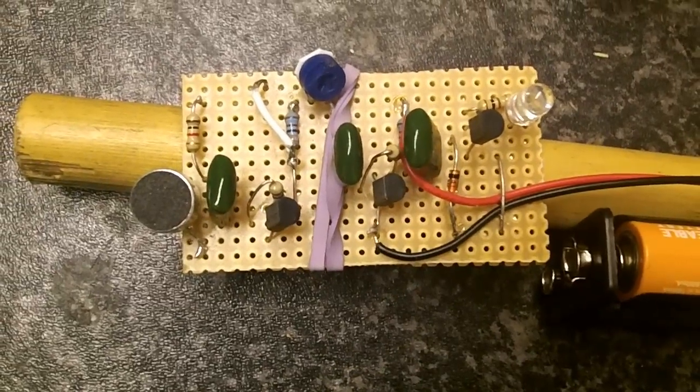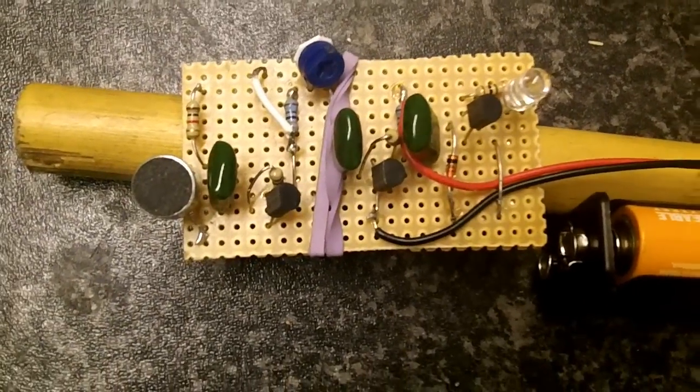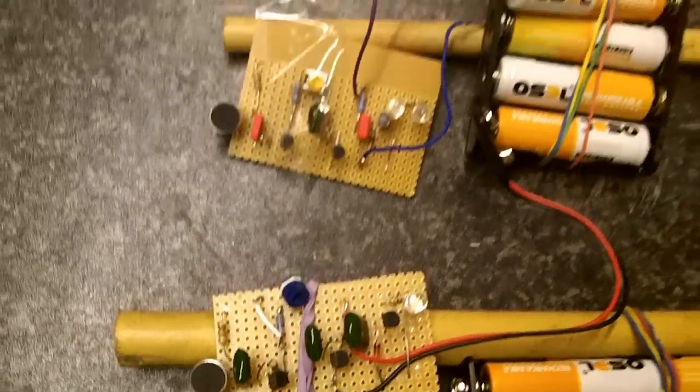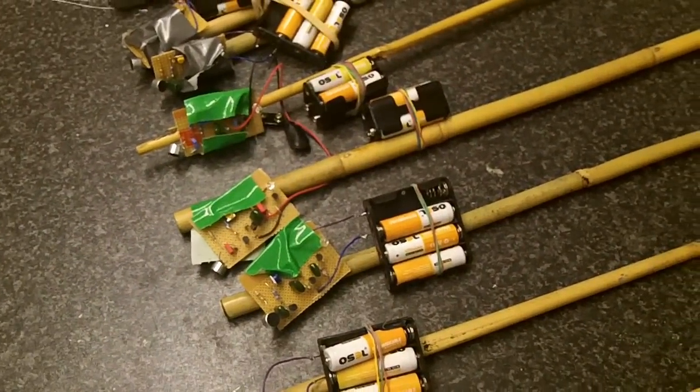OK, so there you go. The circuit will be on my website so you'll see how to make it for yourself. So this is one of the circuits we used. It's an amplifier, microphone on the left, and the LED on the right. And as you can see, you do need quite a few of these to make the system work.